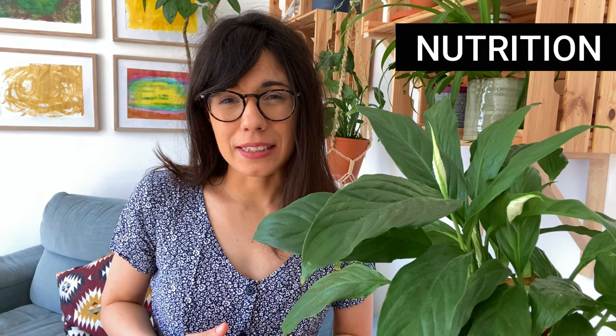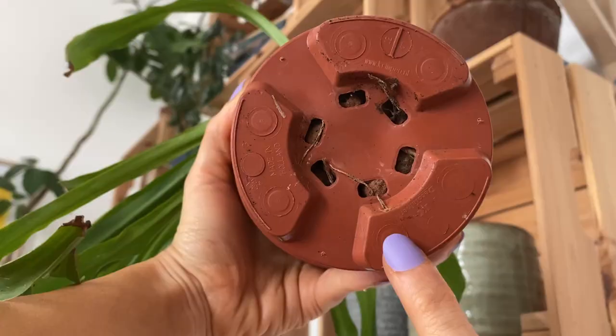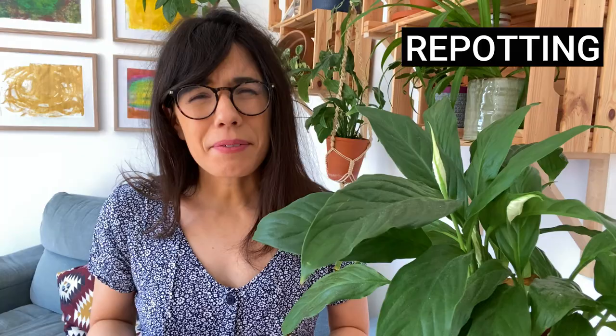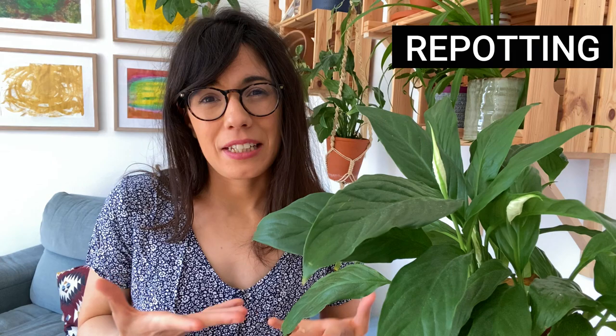Talking about potting mix, I would strongly recommend that at the beginning of the growing season — a little bit before spring starts — check your plant and see if she needs repotting. I always check the drainage holes, and if I see the roots coming out through them, that's a very good sign that the plant needs repotting. Another good sign is many new yellow leaves, as yellow leaves can be caused by lack of space for the roots — assuming you are not overwatering. You can also check if roots are visible on the surface of the potting mix. If you see these signs, go ahead and repot so she has more space to grow and feels more comfortable to bloom.